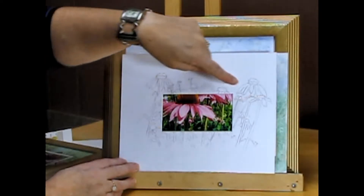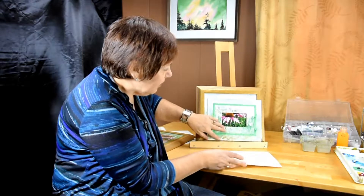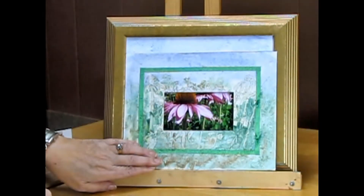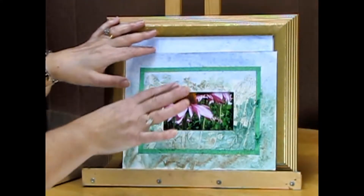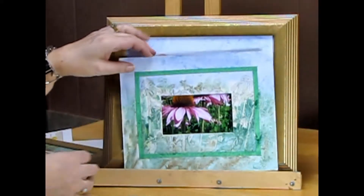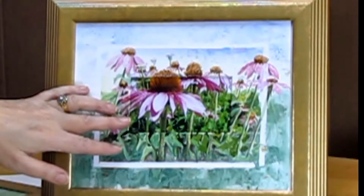All these flowers and leaves — and then what I did is I used masking fluid and masking tape to create a border, and I did a really light wash of watercolors. Then this is my final painting of this coneflower garden.